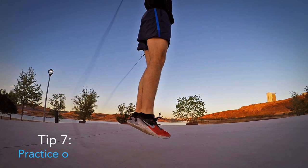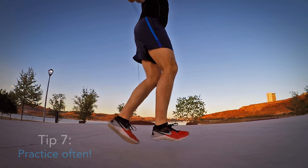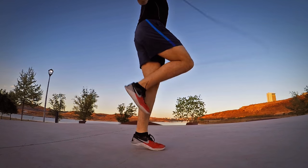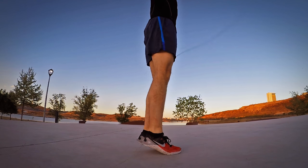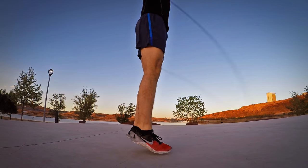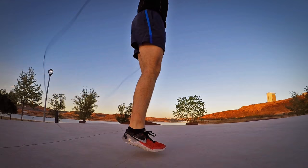If you are patient and persistent, your body will find ways to jump rope very fast and consistently. Remember that it is better to jump 5 to 15 minutes every day or every other day than trying to become a master jumper in a two-hour session and quit after it.